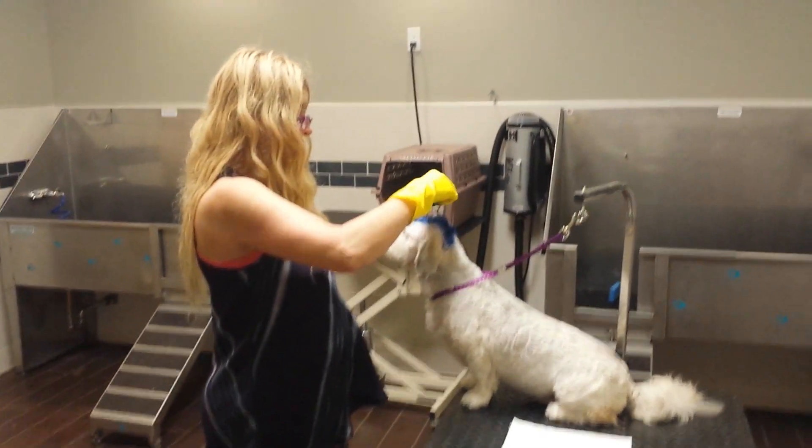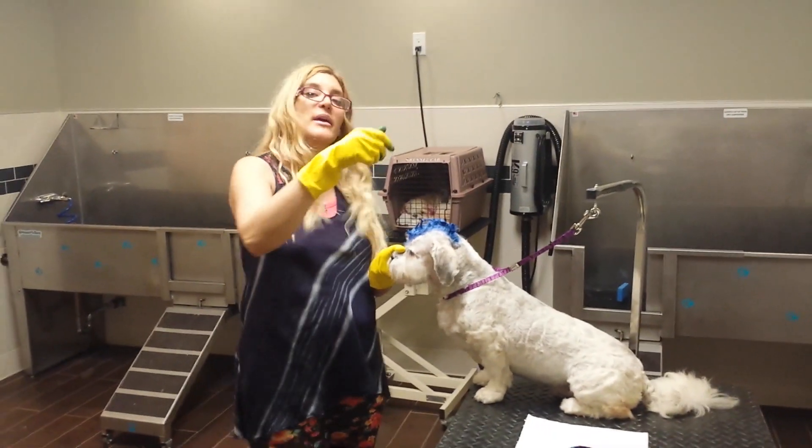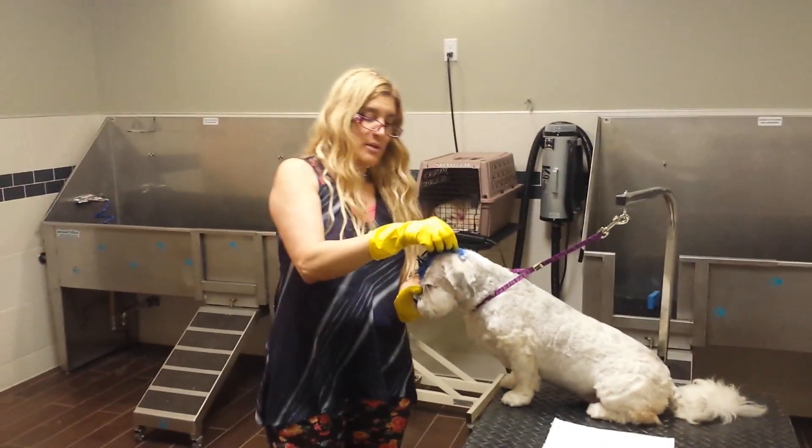It wants to go dry, a little drier. If it goes dry, then you start drying it up. Oh, it's nice.